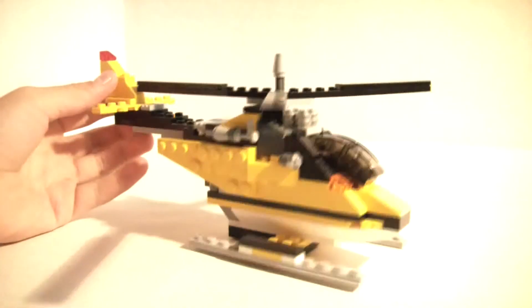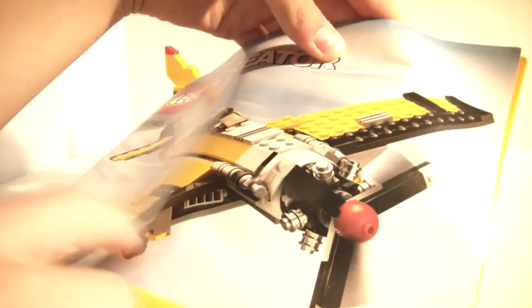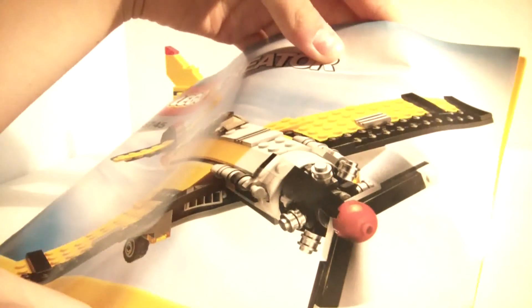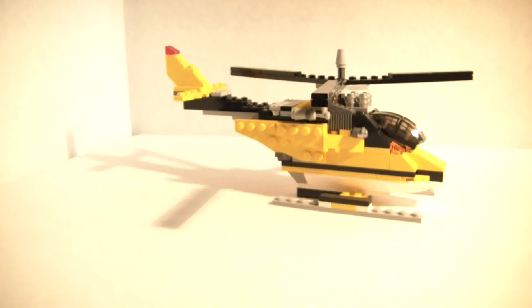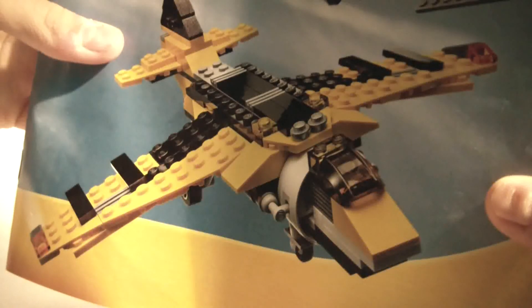So that is the first model. I'll show you the instructions. This first model is what they say is the primary build — the plane's landing gear can fold inside and the propeller spins. Then the second set of instructions has the helicopter, and there's also a jet. Not much really moves on it — the wings can go up and down.